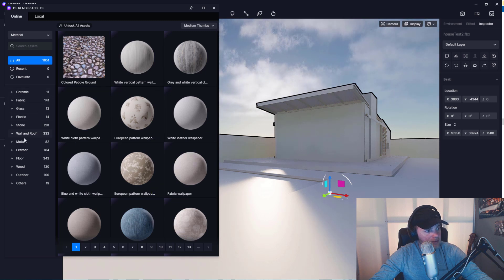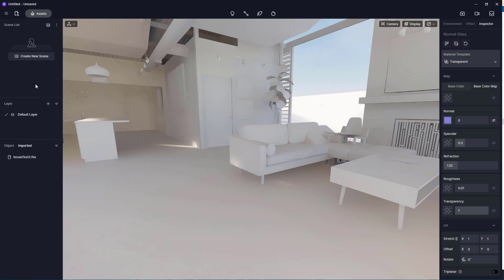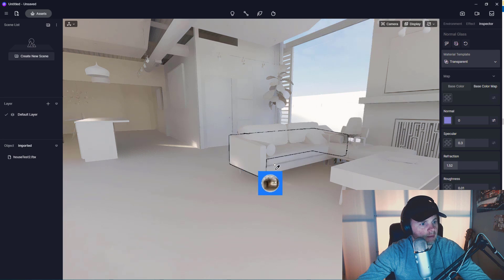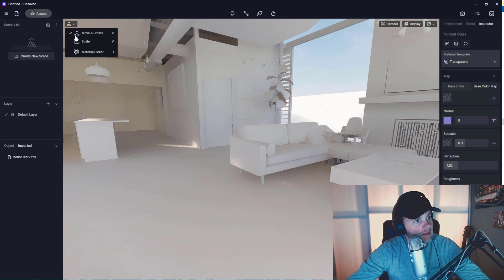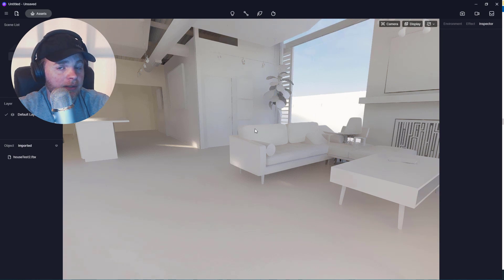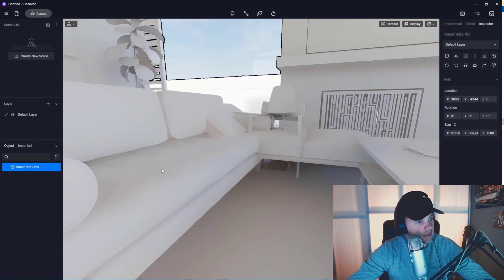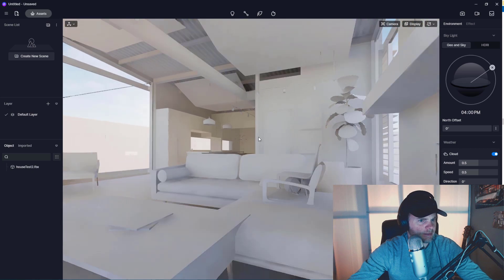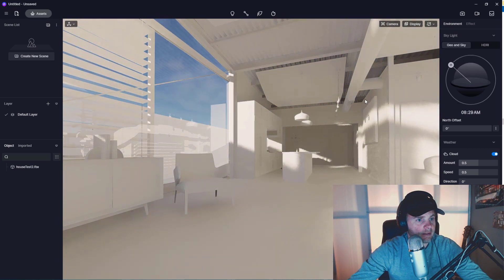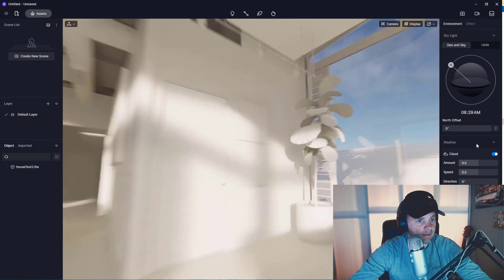Let's use the materials supplied and start applying them to my FBX. You can do the same if you download the model and follow along. Everything is divided up by material. First of all, the lighting looks pretty awesome in here — this is not bad. Let's mess with the lighting. Oh yeah, that's cool. Being inside with this much natural light filling the space with global illumination — that's pretty good.